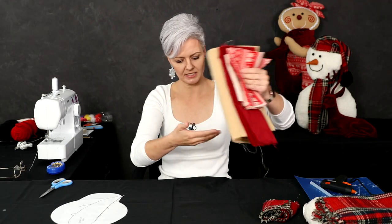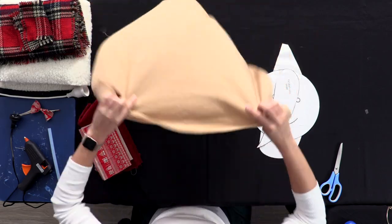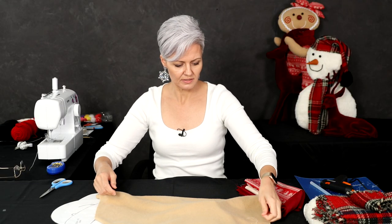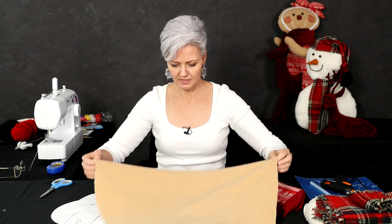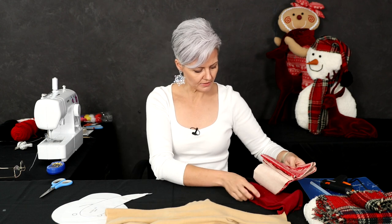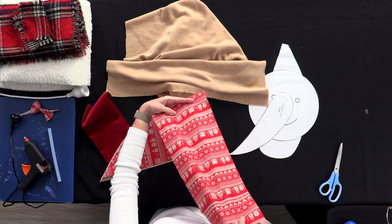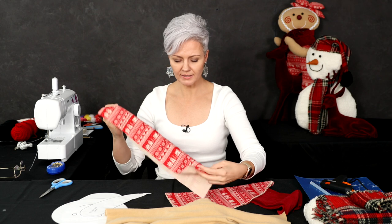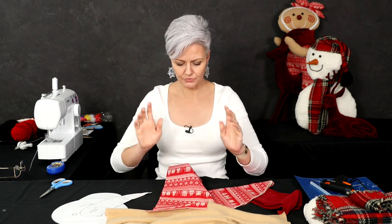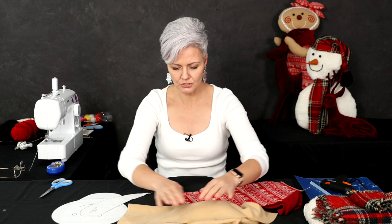We're going to start with our gingerbread posing pillow and I've gone with a Christmas themed fabric for the body. I've also got a stretchy jersey-type fabric — it's nice and soft. It was a piece I was using as a backdrop in my studio but it started to get a little pilly, so I thought let's turn it into a posing pillow. I've got something to make a nice ruffle too. These were small cotton squares purchased from a local arts and crafts store. I thought this fabric was perfect because it's actually similar to a gingerbread biscuit.